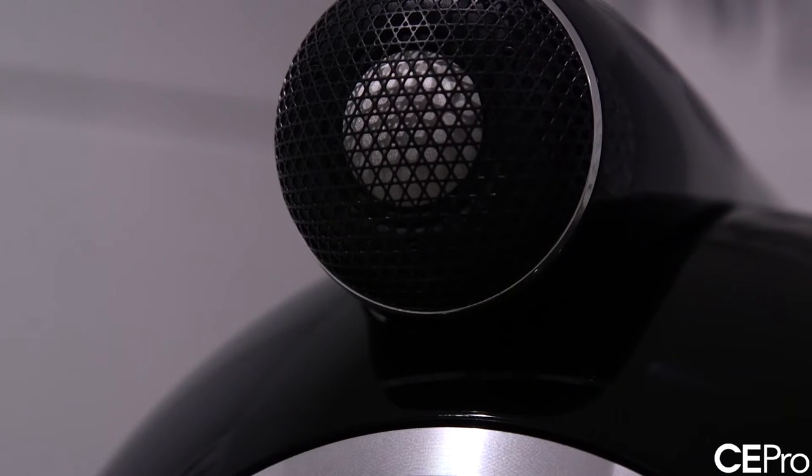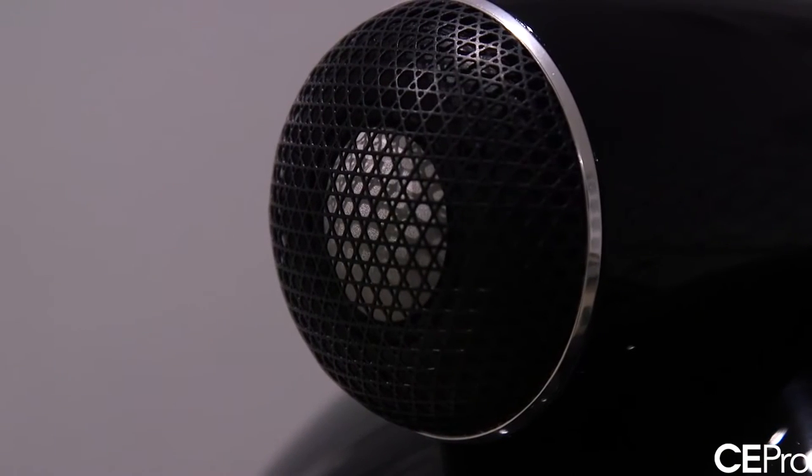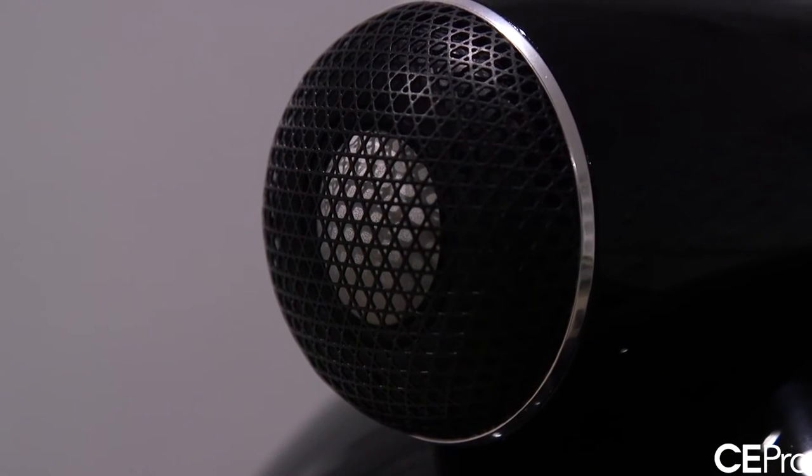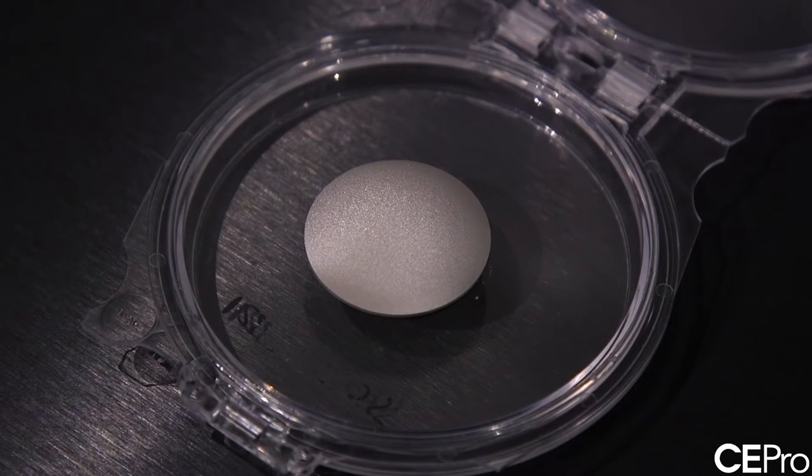The idea behind Continuum is to truly control the resonances in the cone and really prevent them from resonating and polluting the mid-range sound. The tweeter itself reuses the same diamond dome as in the previous series for a very simple reason — diamond is still the best material for tweeter domes. However, we decided to redesign all the components around the dome itself: a new suspension, a new motor system, and very importantly a new enclosure, which we call the solid tweeter body.